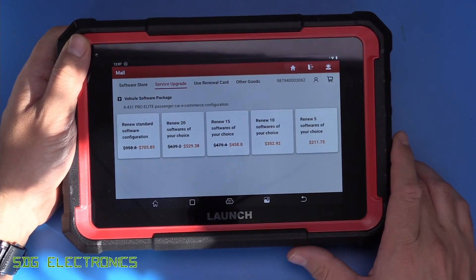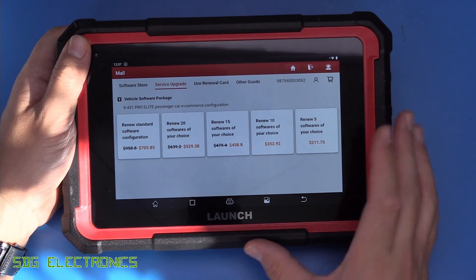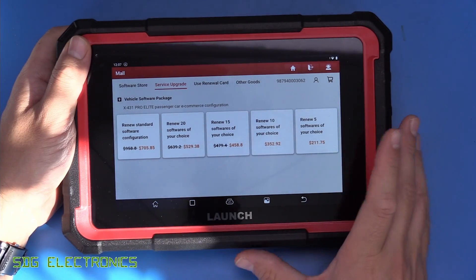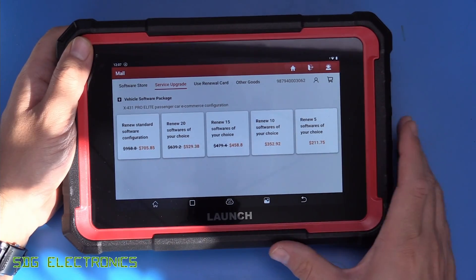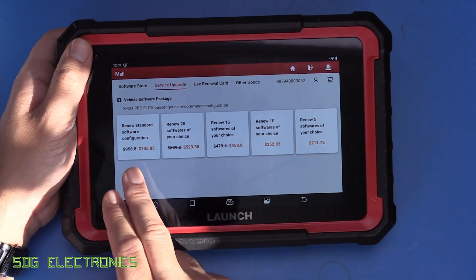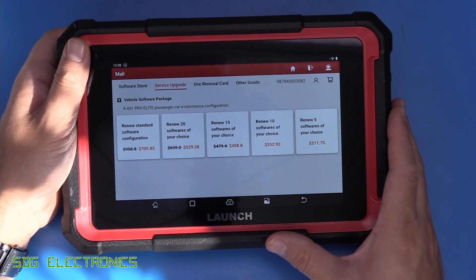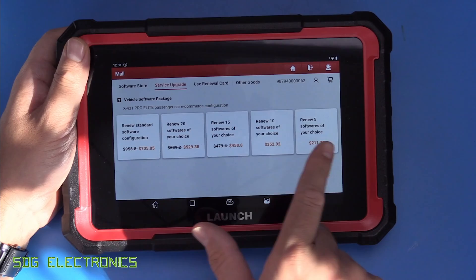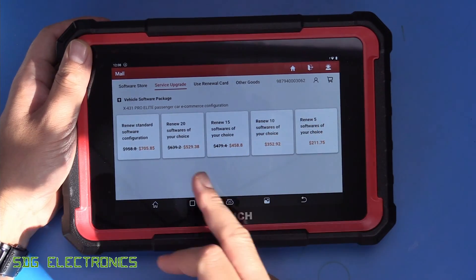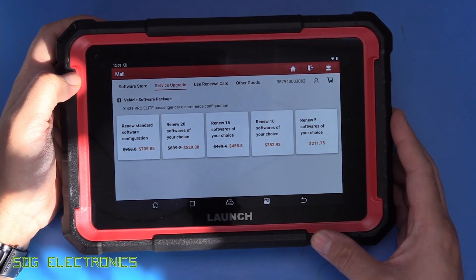If you go to the service upgrade, this is if you just want the unit to work exactly as it does out of the box. 12 months carrying on after the two years is $705 for everything. Obviously quite an expense - it would normally be absorbed into the cost of running a business, but if you're a hobbyist, you'd actually be better off buying a whole new unit after that period with another two-year license. There are reduced licenses for certain functionalities, and there might be some discounts at certain times of the year.